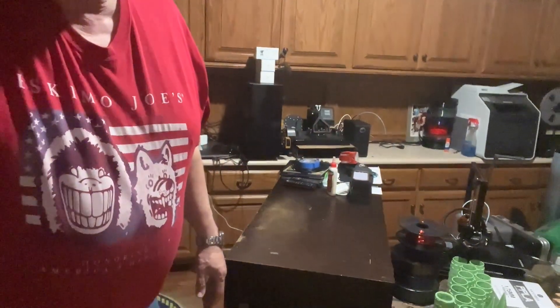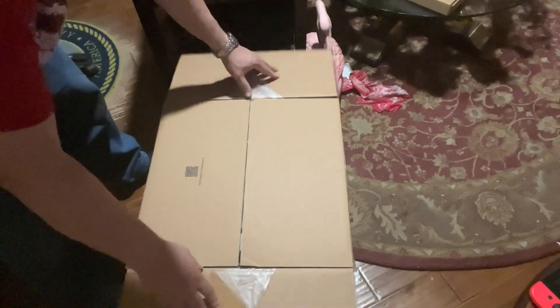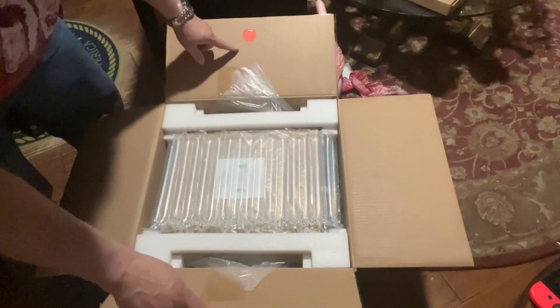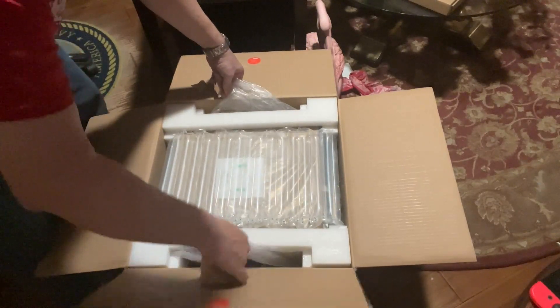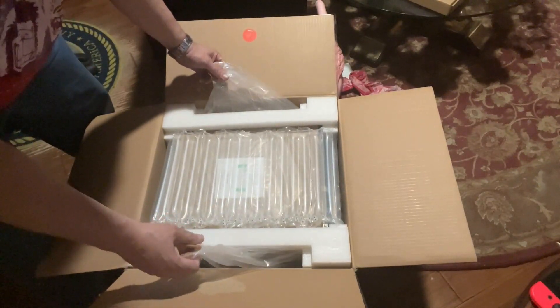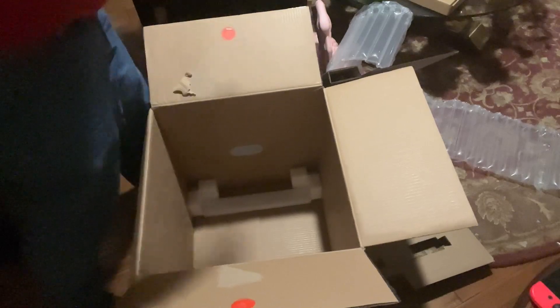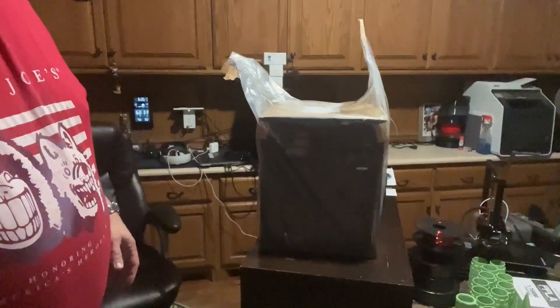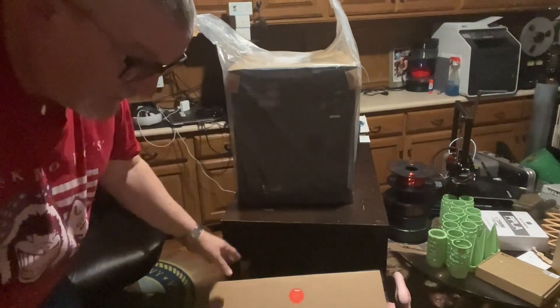All right. So the first thing we've got to do is get this off the table. I'm going to put it down here. The way they have it set up is these two marks for the plastic here and here, and you literally lift it up out of the box by the plastic bag. Put my feet against the box — up we go. Nothing else is in here. That's it. You just yank it out of the box. How easy is that?